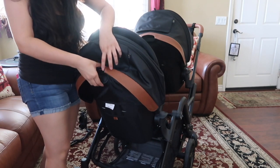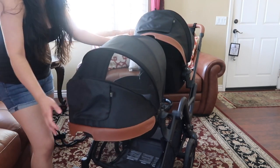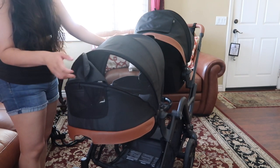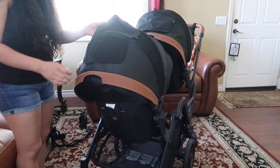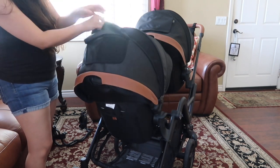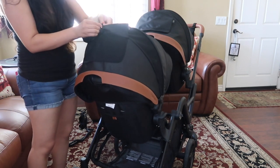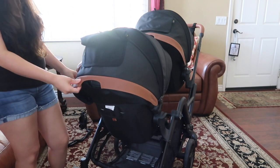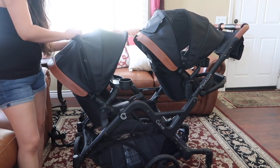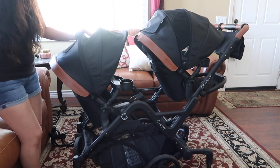You press the handle together and it'll go down and move. The shade on this is really awesome — it's really big, it has a little mesh window for extra airflow, and there's another flip-up mesh section down here. The cover is a magnet, which is really nice — you can actually roll it up and there's a little clip that keeps it in place. Also, if you don't need that much cover, it comes with a zipper attached to the sun shade and you just zip it.